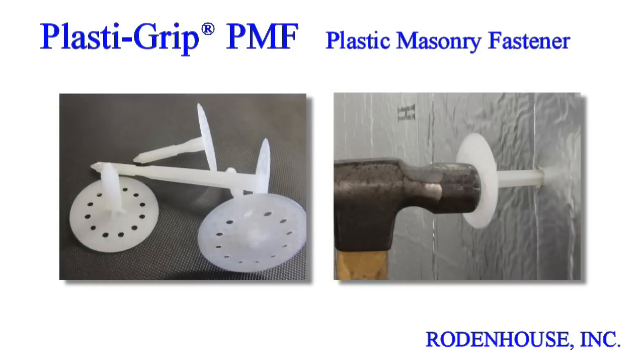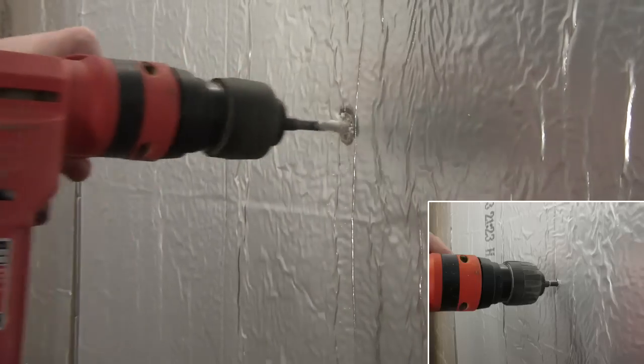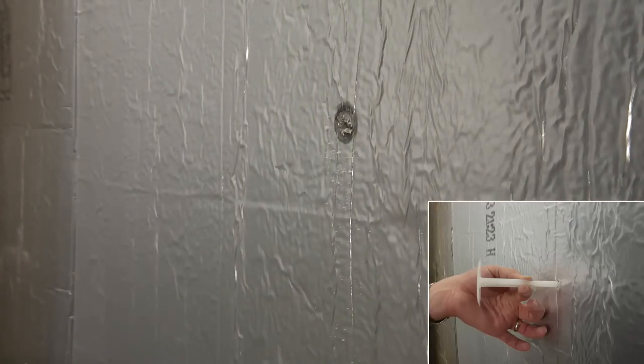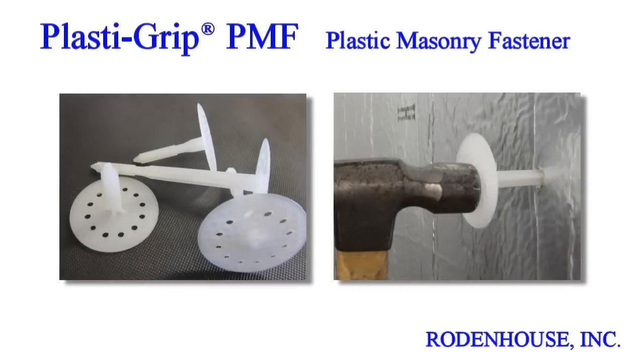For concrete or masonry substrates, we have developed the PlasticGrip PMF Fastener. These are available in various lengths for insulation ½ inch to 5 inches in thickness. The solid plastic design eliminates the thermal bridging and corrosion often associated with steel screws or pins. Simply pre-drill a hole through the insulation and into the substrate with a 5/16-inch masonry bit, press the fastener into the hole, and tap flush with a hammer. The large head diameter secures the insulation and prevents wind blow-off. The PlasticGrip PMF Fastener will save you significant material and labor costs while ensuring the most energy-efficient method for attaching CI to masonry substrates.